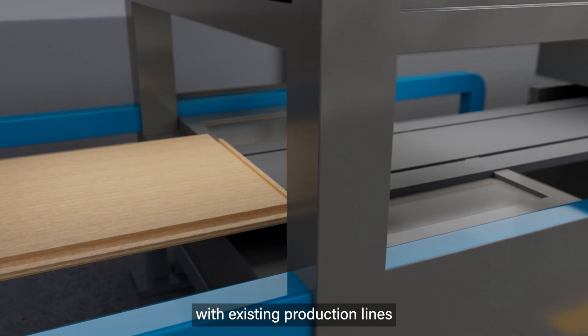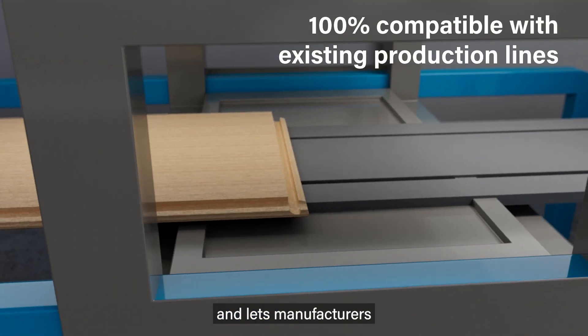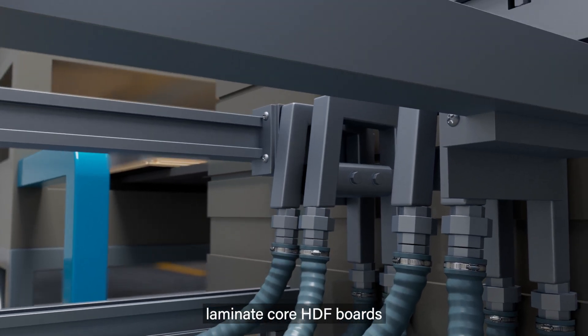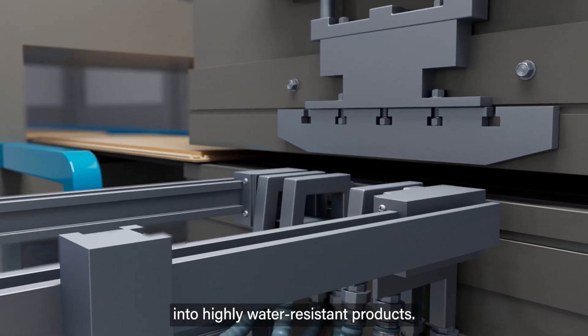AquaProtect is fully compatible with existing production lines and lets manufacturers significantly upgrade their offering by transforming standard laminate core HDF boards into highly water-resistant products.